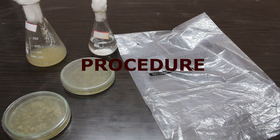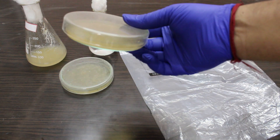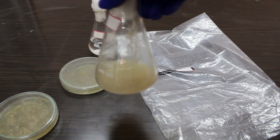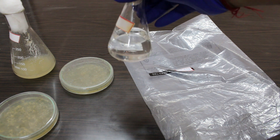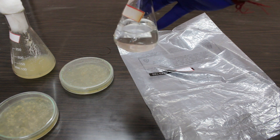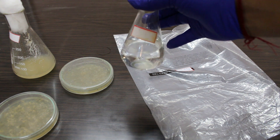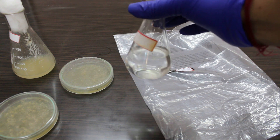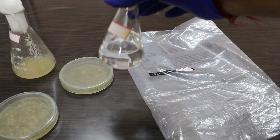Now coming to the actual procedure. These are all contaminated petri plates or petri dishes containing contaminated solid media. This is contaminated media in the flask. This flask is also contaminated but there is no media inside; instead it is filled with water, because we cannot place empty glass inside the autoclave machine — otherwise it will burst. Therefore it is recommended to fill the glass with some amount of liquid, for example water.